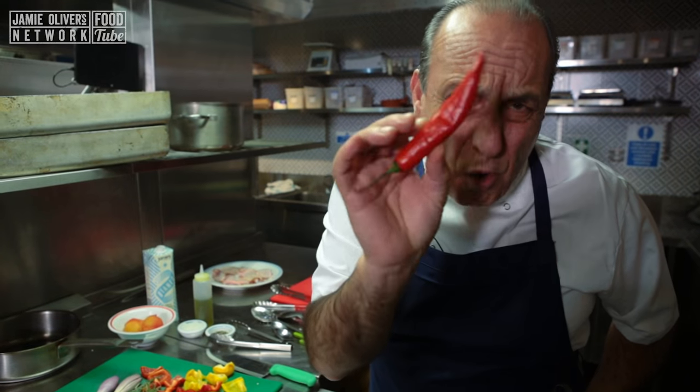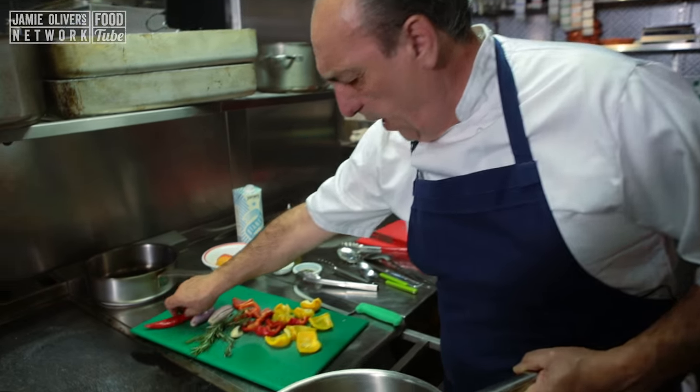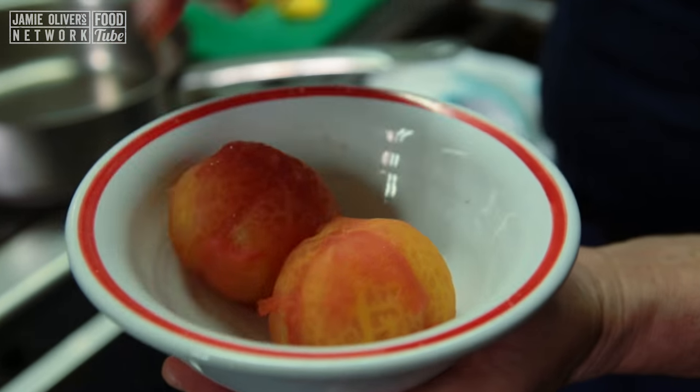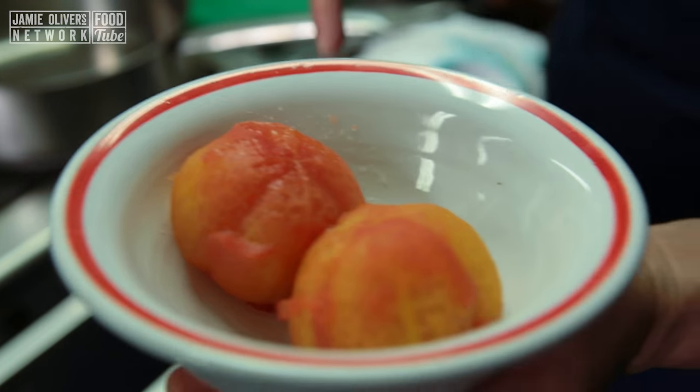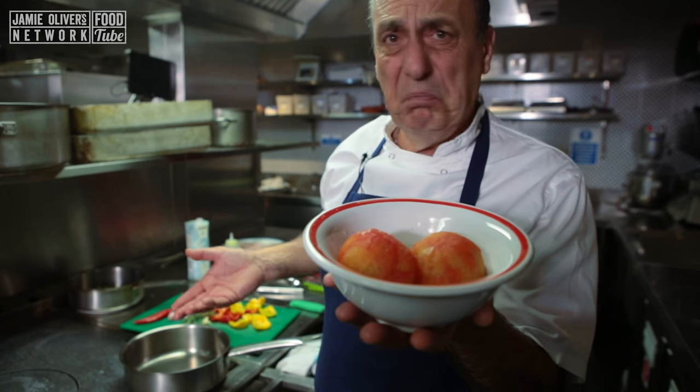The long red chili — this big one — they're not really, really spicy, but they give it that extra flavour, which is very, very good. Then I have two peeled tomatoes. I just crisscross them, put them in hot water, give them a minute, remove and cool down, then took the skin off. Easy.